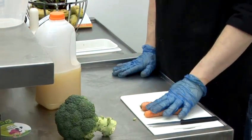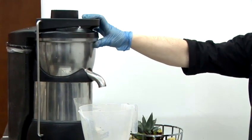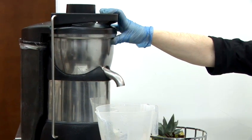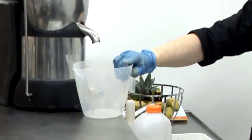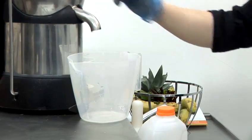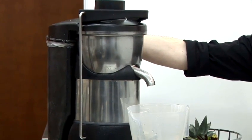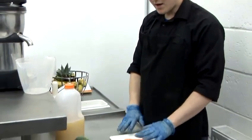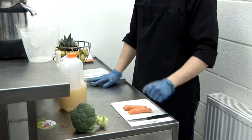Now, to make your juice you're going to need a juice machine. You could buy these in any sort of high street store — this is actually an industrial one, but you can get smaller ones in any high street supermarket or online. You're going to need a jug or container to collect the juice, and make sure you have something at the back to collect any waste, any fibres. You're going to need a chopping board to prepare your fruit and vegetables.